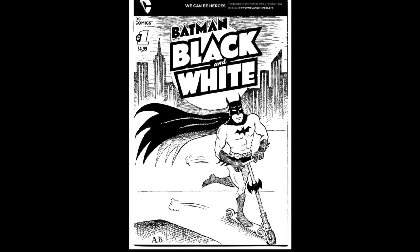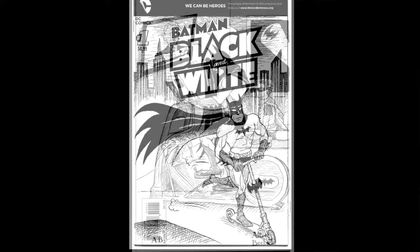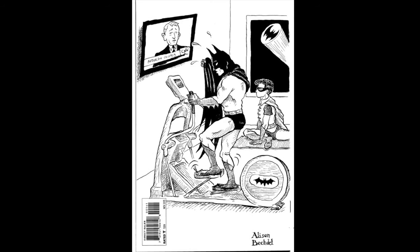This is Alison Bechdel, who is now best known as the author of Fun Home — the winner of the Tony Award for Best Musical, which is absolutely great, by the way. I've actually seen it three times. I couldn't believe she agreed to do this — this is really funny. But actually, she did the back cover too, which I think is even better. They're in the off hours working out, and of course on the TV is Anderson Cooper.